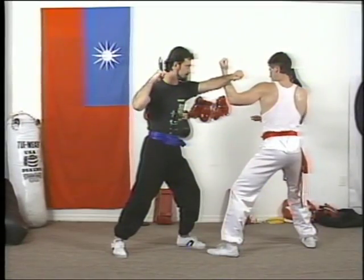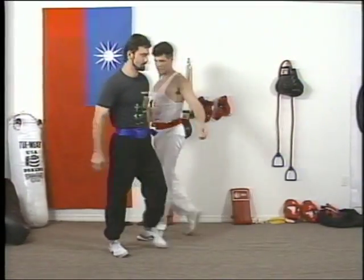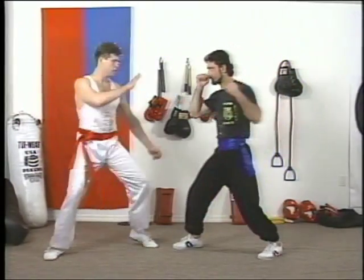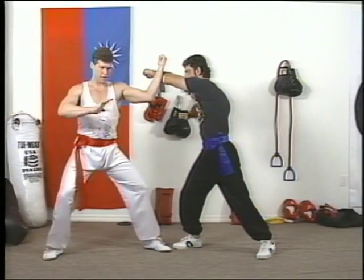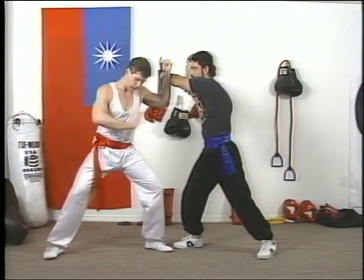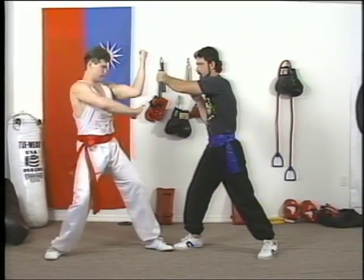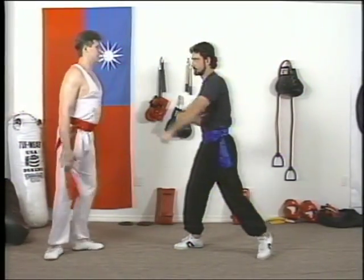Maybe let's see the other punch from the other side. Punch with that hand straight, right in front of you. Remember, why is this needed? Because you are going to block if anything goes wrong — if you miss, you still have your hand there to block, right in front of you.